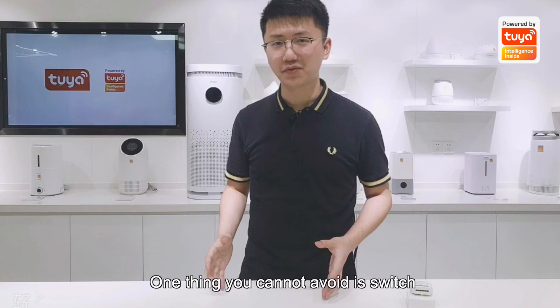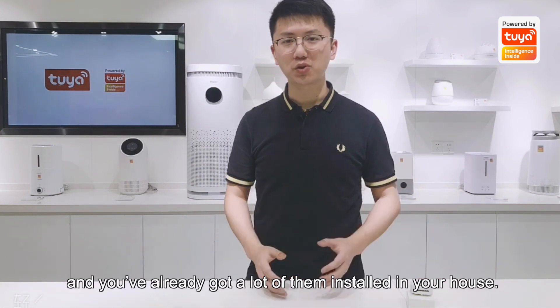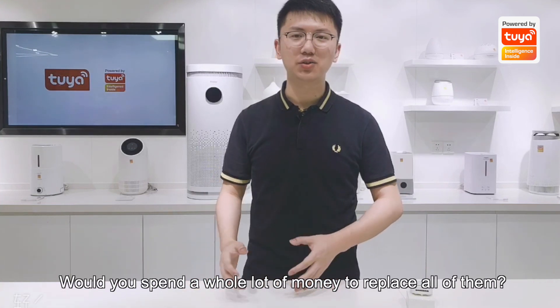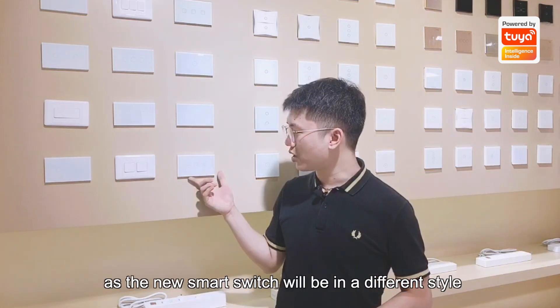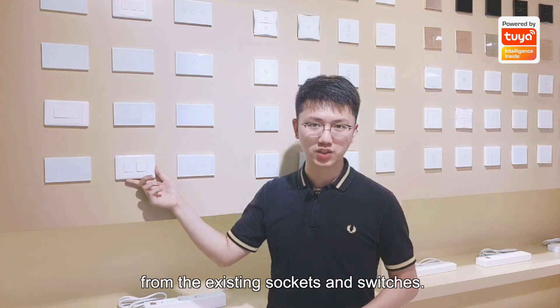One thing you cannot avoid is switches, and you already got a lot of them installed in your house. Would you spend a whole hell of money trying to replace all of them? Even if you do, you will still have a cosmetic problem, and the new smart switch will be in a different style from the existing sockets and switches.